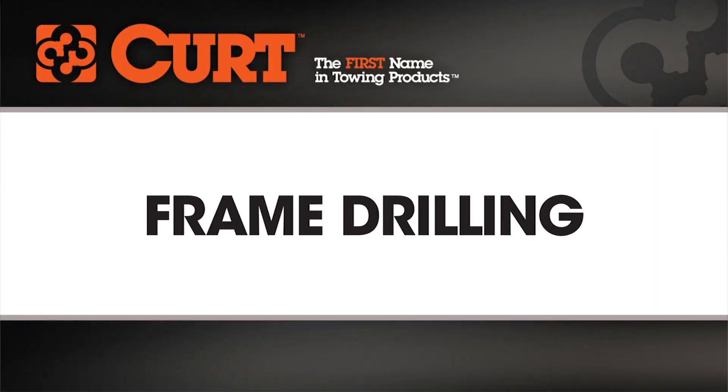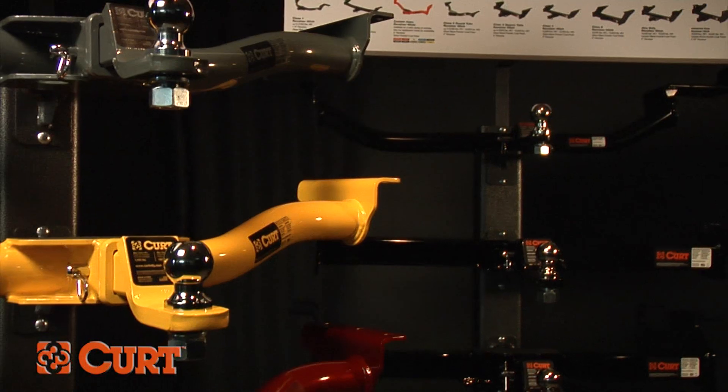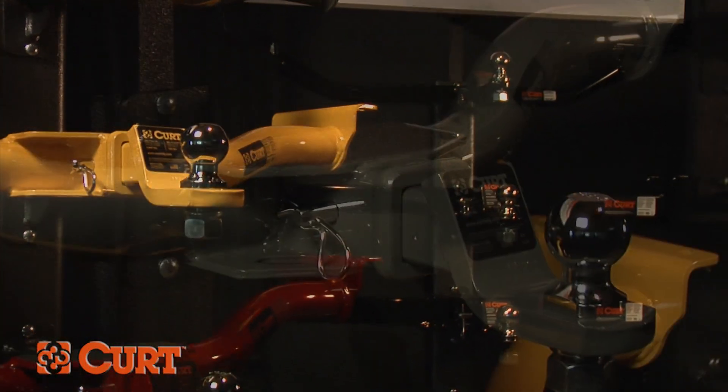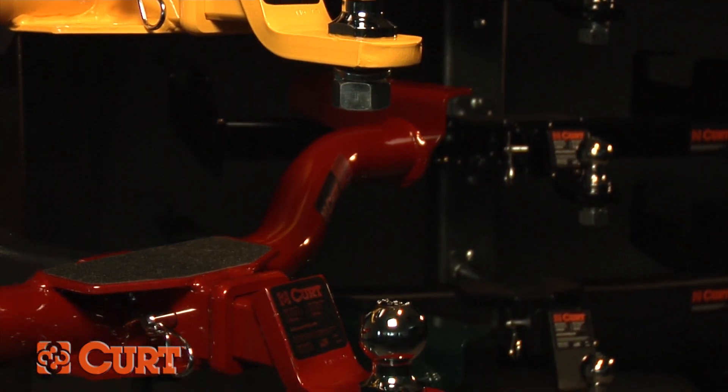Welcome to the Frame Drilling Installation Tips video. This video is meant to be a general guide to cover an important step that you may encounter during your hitch installation. Most Curt hitches do not require drilling; however, there are instances when there aren't enough pre-drilled holes in the vehicle's frame rail to adequately attach the hitch.